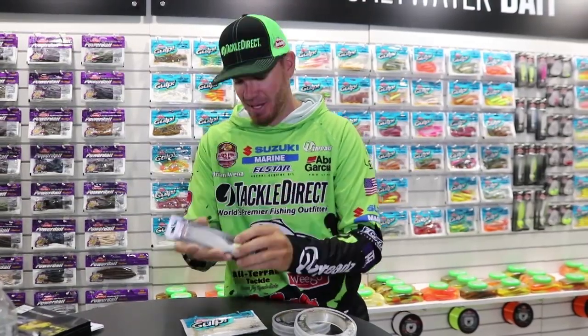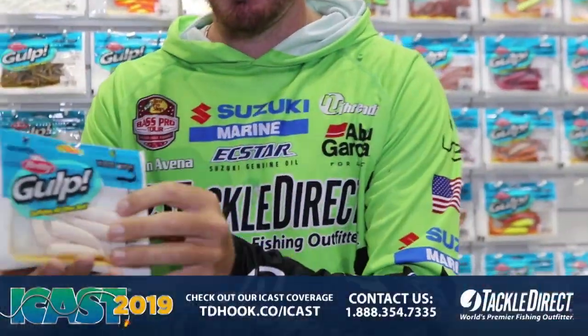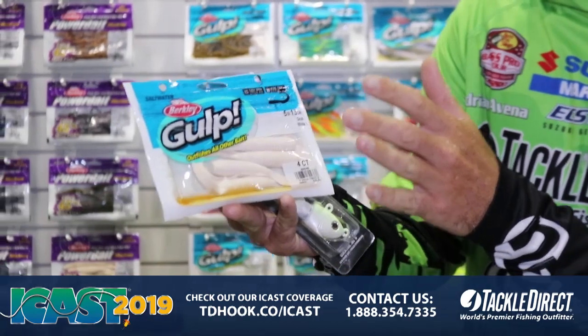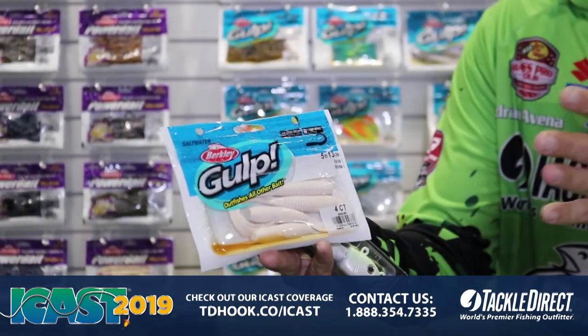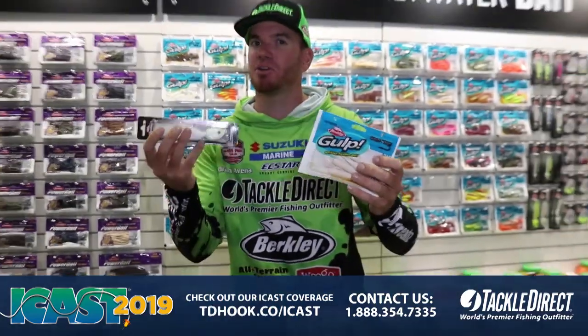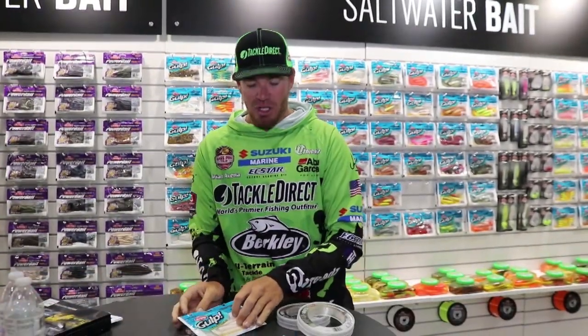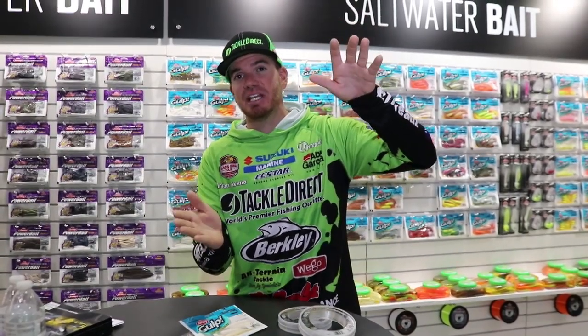I like to thread on my favorite soft plastic — this right here is the five-inch Berkley Grub, and I usually throw it in white. I try to match them up a little bit, but you can throw different colors depending on what you have the most confidence in. Then tie that onto a 14 or 16-inch leader going to the barrel swivel.